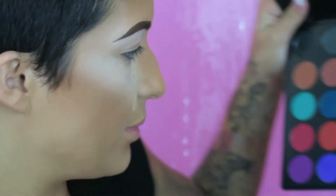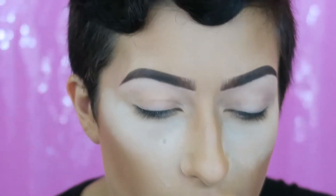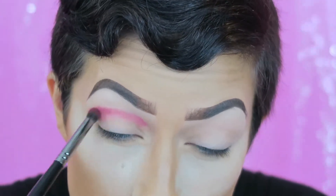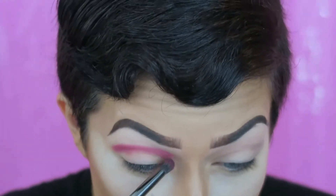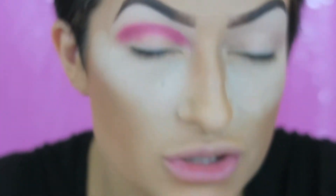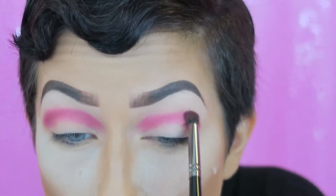I'm taking my Morphe E18 brush — it's a little pencil brush — and I'm going into this purple-pink mauvey color to start carving out where I want my cut crease to be. I have super hooded eyes, so cut creases are definitely a lot more challenging. Where cut creases start looking weird on people with hooded eyes is when you try to start it way high — when your eyes are open it looks strange. This time I'm starting it a little lower, just barely above my natural crease.